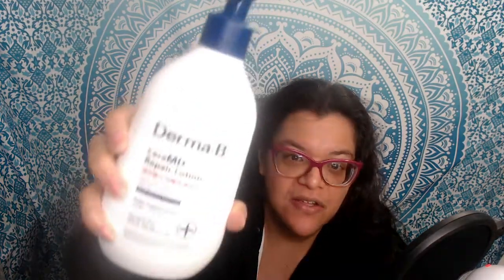I was recently selected by 08 Liter USA to try out the Derma B Sarah MD Repair Lotion. This is what the bottle looks like. I was very happy with it and it worked very well on my dry skin, so stay tuned for more information.